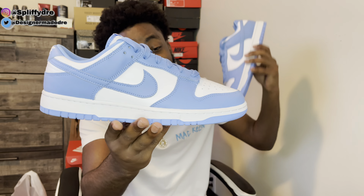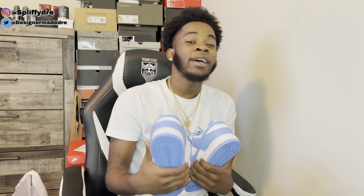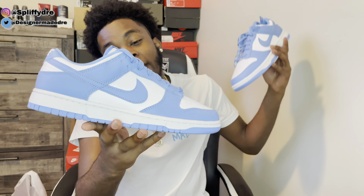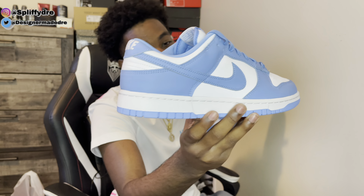If you have enjoyed this review of the Nike Dunk Low University Blue, maybe you should go down below and hit that like button, subscribe, and comment you subscribed so I can reply to your comment. As y'all can see we're approaching that thousand subscribers — shout out to everyone who's been subscribing, y'all helping out a lot. If you're new to the channel make sure you go down below, hit that subscribe button, and turn on post notifications so you don't miss none of these bangers.